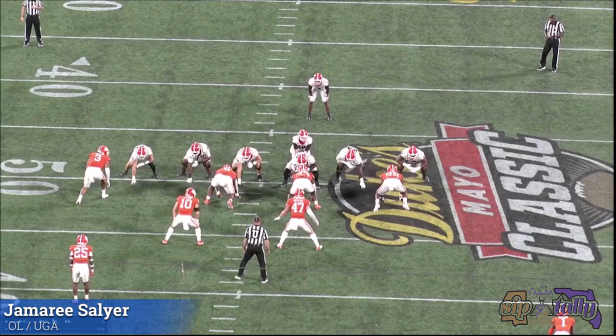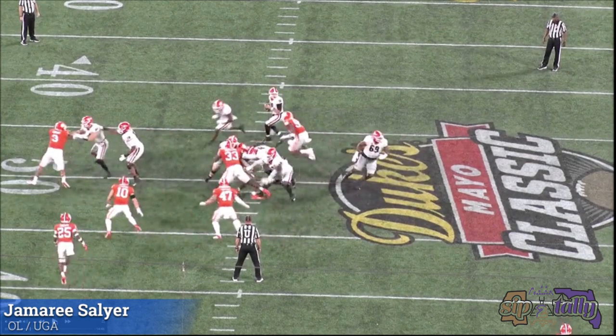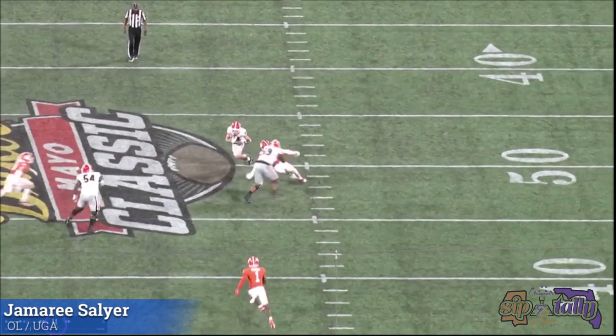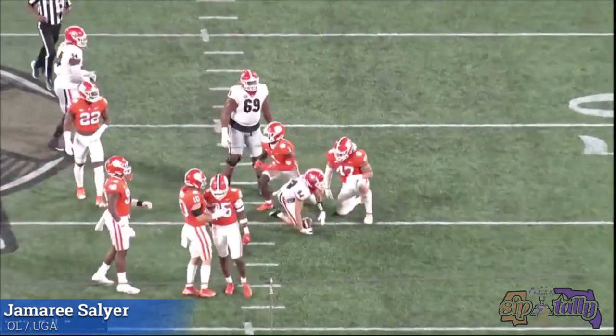Not to beat a dead horse about him being a guard or playing in space, but another perfect example. Great job on the technique on the screen, but you got one-on-one with this guy — size him up. You at least got to make the block, at least prevent him from getting in on this tackle on the screen. Because it's that guy, your receiver, and two of your guys. That guy should not make that tackle — 22 should not be in on that tackle.